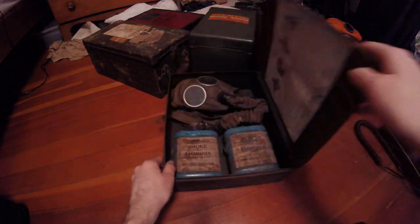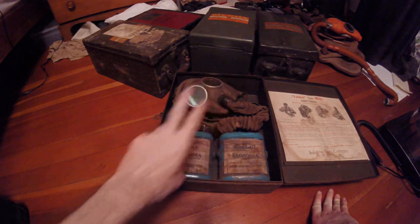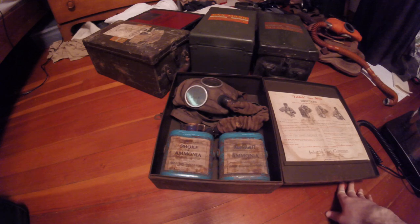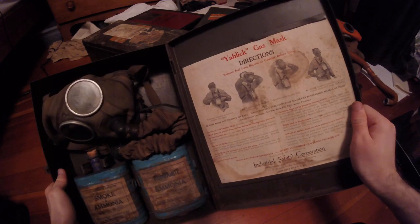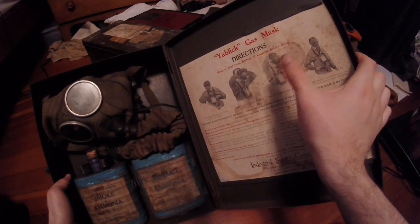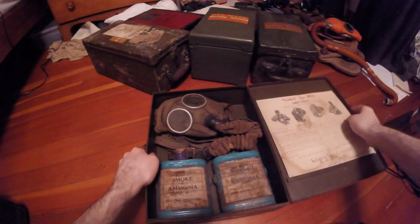Opening it up, you can see the whole assembly inside: a KT-style mask and two Cupramite canisters, which I believe are just silica gel inside - there's really nothing to them. Looking at the instruction label, which I'll need to scan while I'm here - it's very interesting - it shows an Akron Tiso Type B face piece instead of a KT, which is peculiar. I would assume this set was comprised of mostly surplus masks.